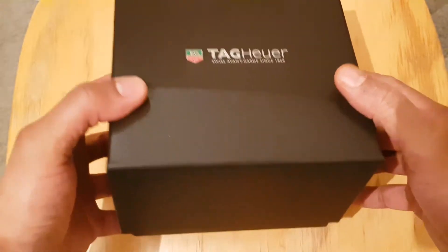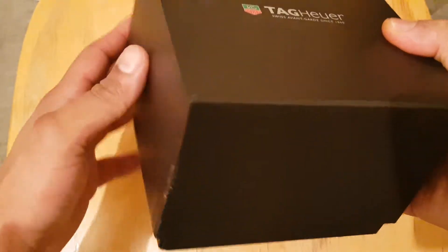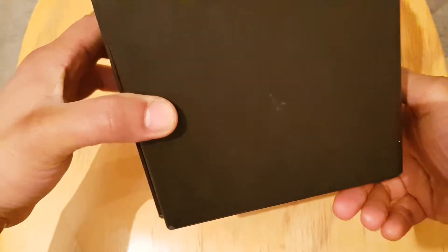So what you will notice straight away is the packaging. It's really nice material, it's very classy. As you can see, it's very simple and plain.